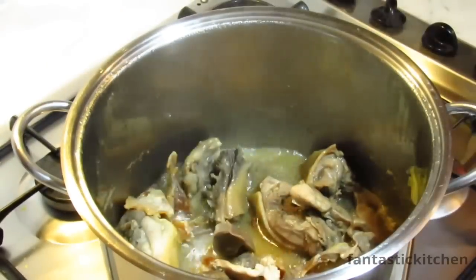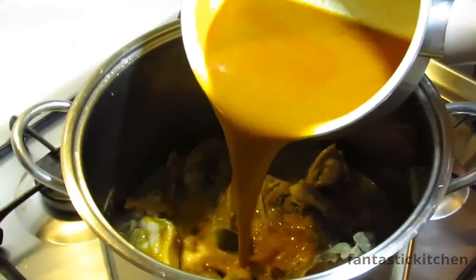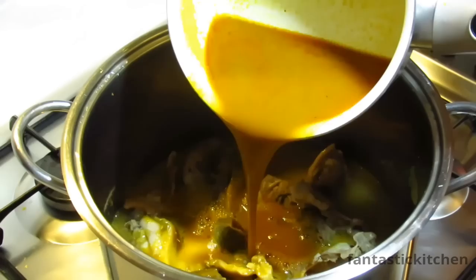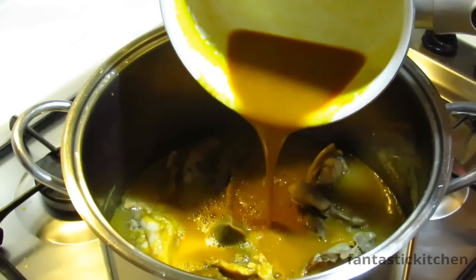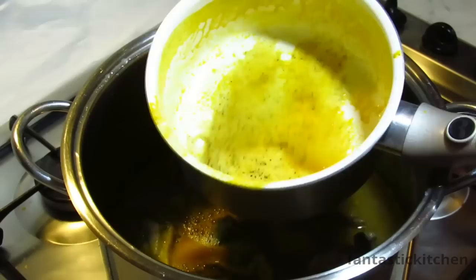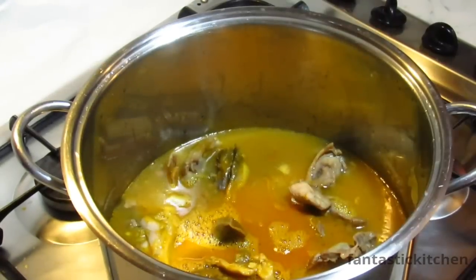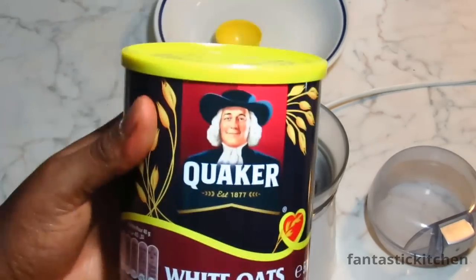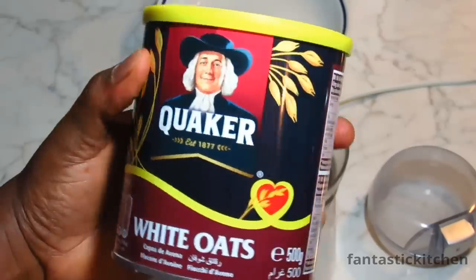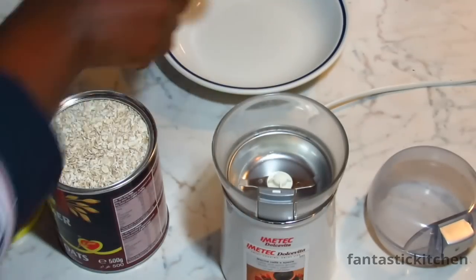Now gently decant the liquid into the cooking meat. This is why I said you must go through the process of dissolving it in hot water — can you see those tiny particles? I'm sure you don't want that in your delicious soup. While the banga is boiling, I'm going to start blending the Quaker Oats.